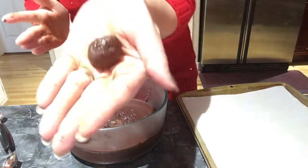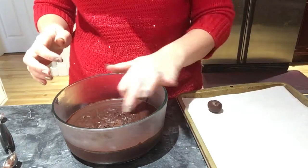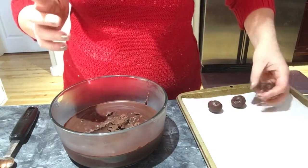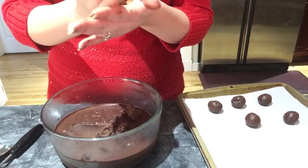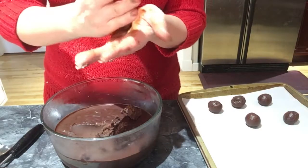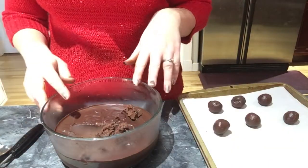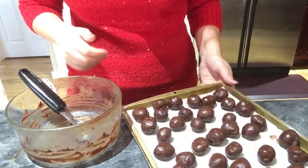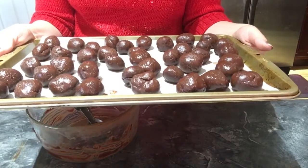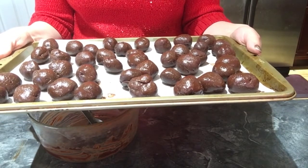Form little balls, put them on the pan, and then roll each one in your hand so it's a nice round ball. This is the messiest part and the part that takes the longest — just keep going until you're done with the chocolate. Once done, put your truffles in the fridge for about 15 minutes to harden again.